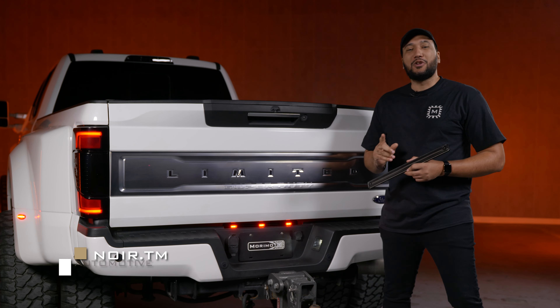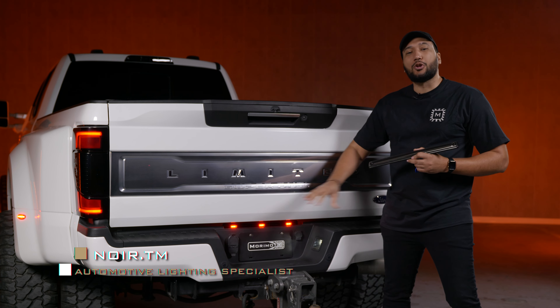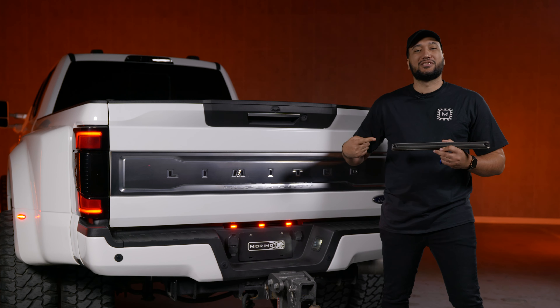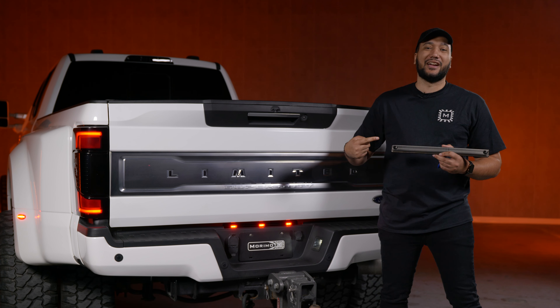Here at Morimoto, it never stops. If you have a 2017 Super Duty like the one behind me, I'm going to show you how to get rid of these boring lights and upgrade them to the Morimoto XB Center Marker Lights. Let's get it.